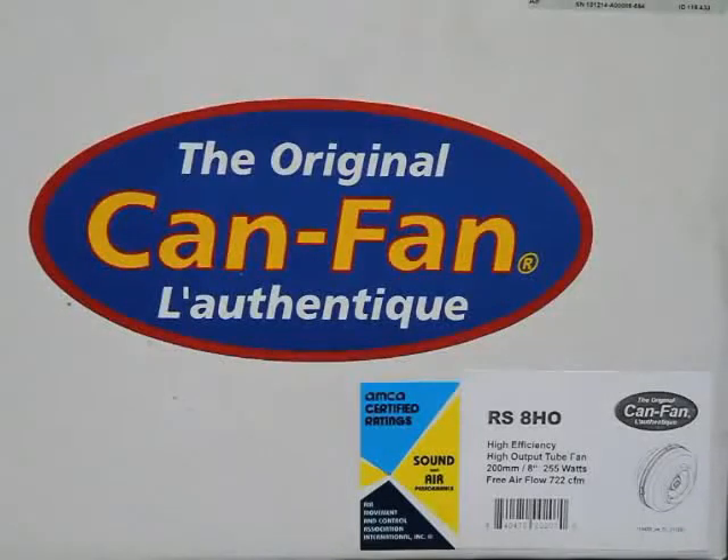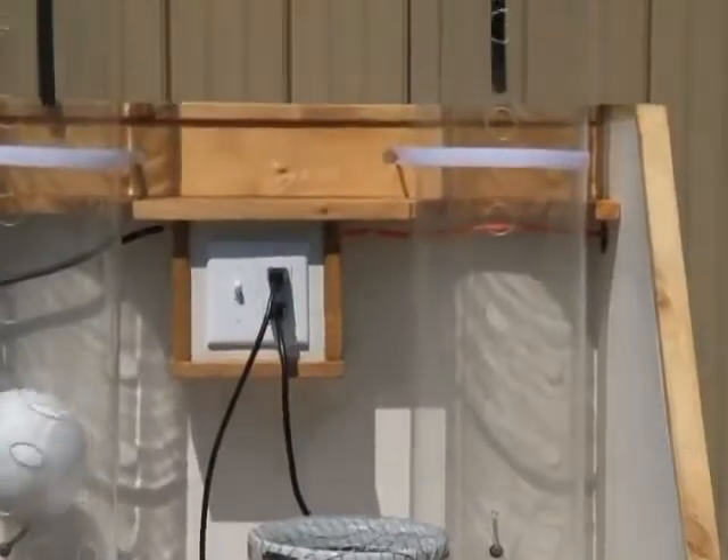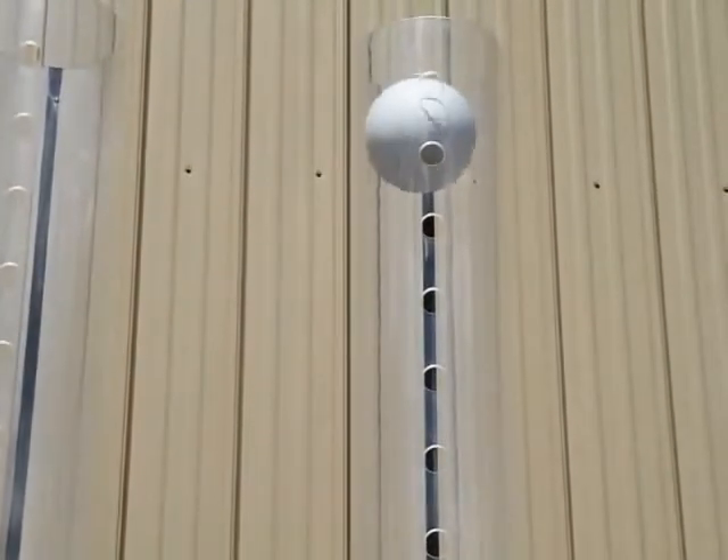We move on to the Can Fan High Output 8 inch. The Can Fan uses 250 watts and has a CFM rating of 722. The ball is also at the top of the tube.